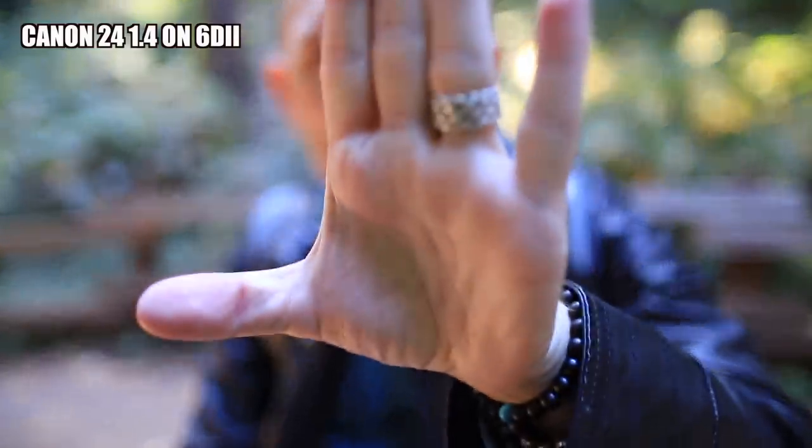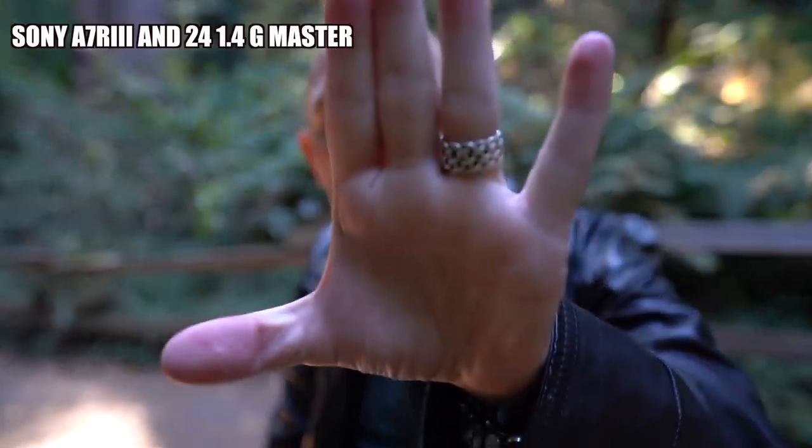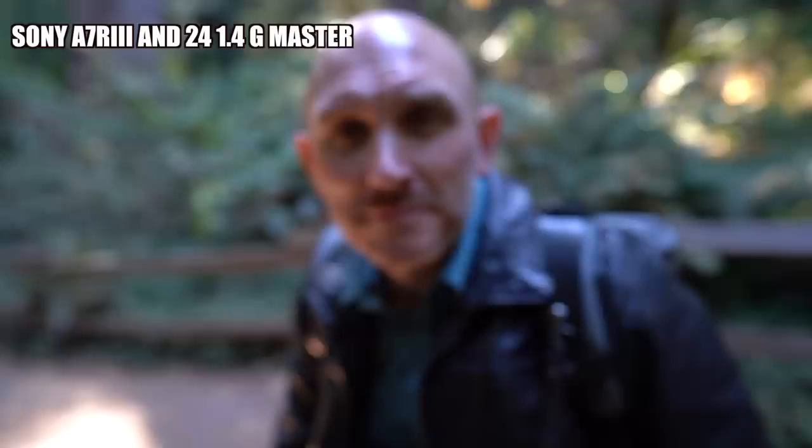I was only able to capture a few images with this Sony lens — we only had it for an hour or two today. We went to Muir Woods in San Francisco, which was beautiful. I'll throw up some images here that I snapped with the lens.